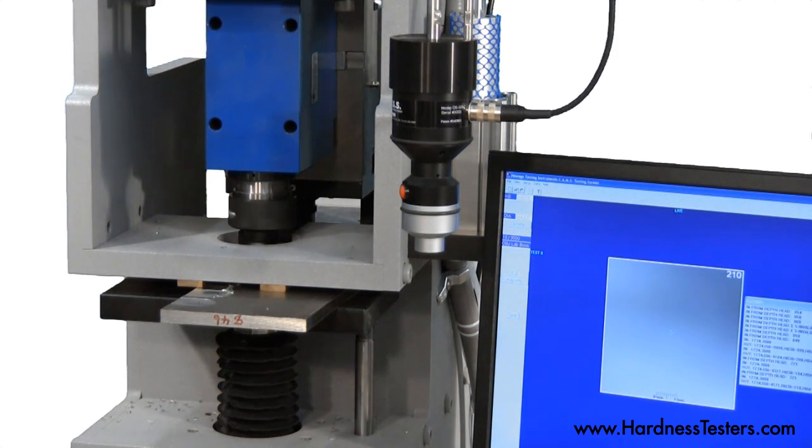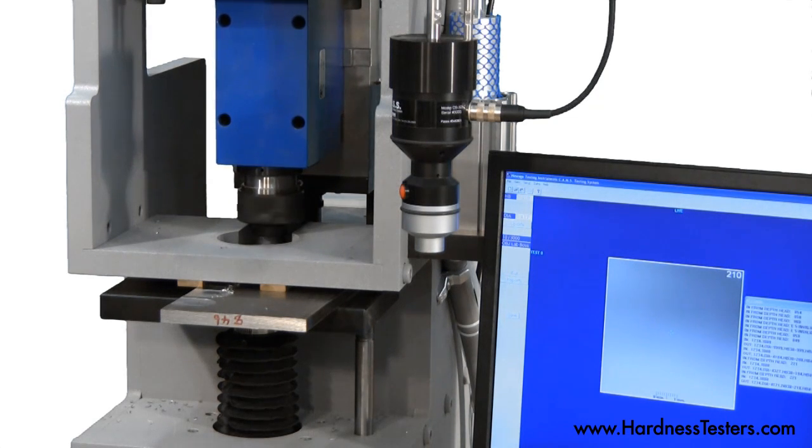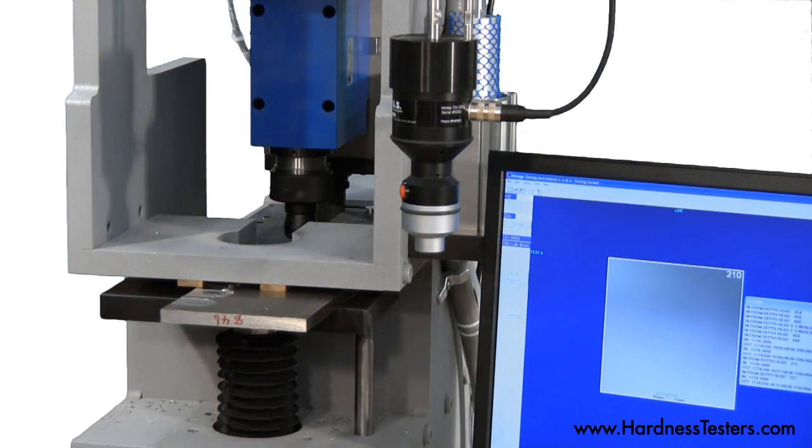Unlike grinding, parts remain cool. Optional compressed air can be used to blow off chips produced from the milling operation.